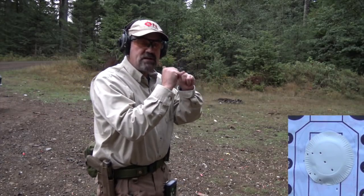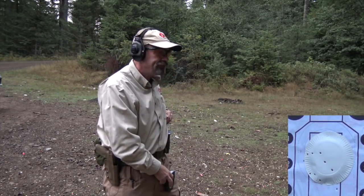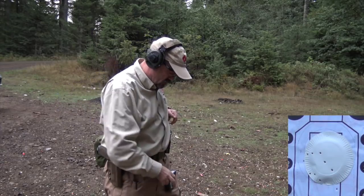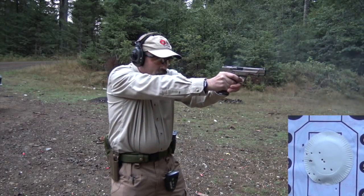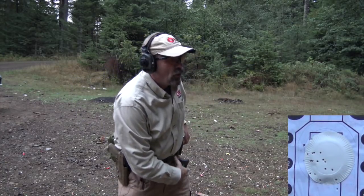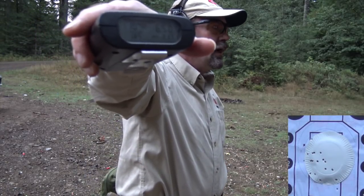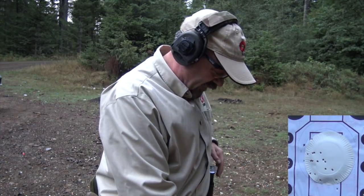What counts guys is my ability right now to make the hits, not speed. We can always work speed later. Here we go. 6.5. So again, I was half a second over and it looks like I threw maybe two shots out. So now we'll advance to five yards.